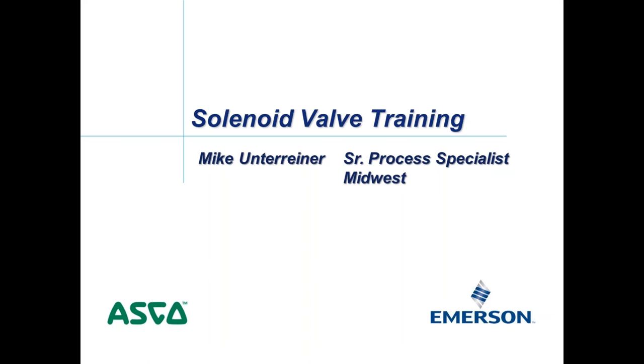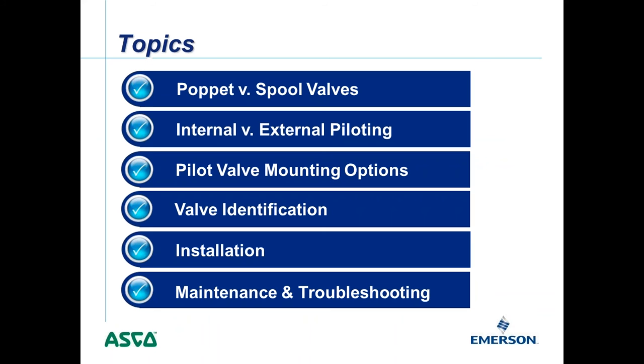Thank you, Mike. As Mike mentioned, this presentation is a continuation of the one that Bob Volkraut did a few months ago. I will be talking about new topics but also reviewing some that Bob covered. Those topics are poppet versus spool valves, internal versus external piloting, pilot valve mounting options, valve identification, installation, and maintenance and troubleshooting.